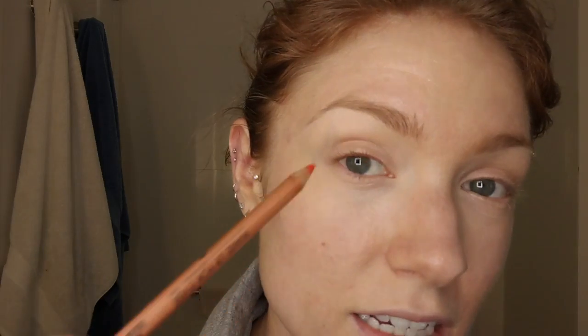A few things to have on hand — of course eyeliner of choice. Today I am using the Makeup Forever pencil in a tangerine shade. Why orange? Well, it's a fun color, but also I figured it's probably a little bit easier to see the mistakes and the actual things I'm doing versus black, which can sometimes just lead to very smudgy results.